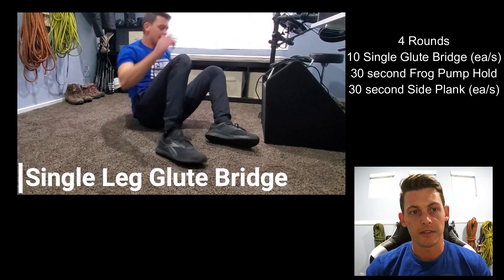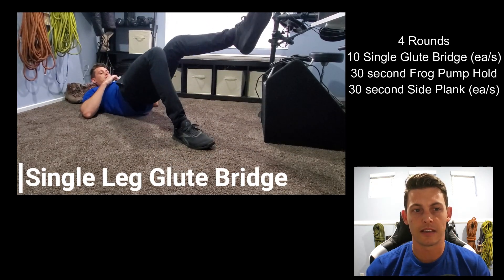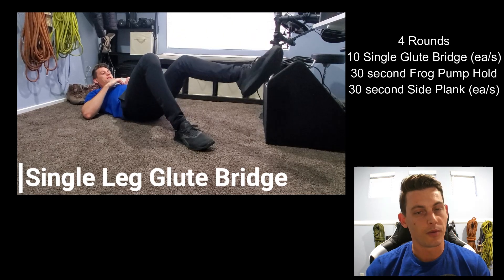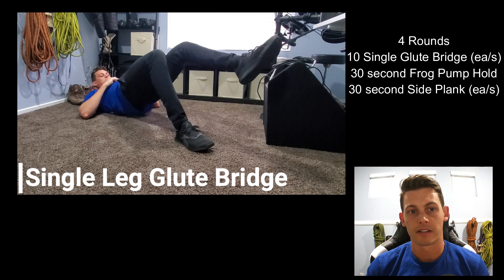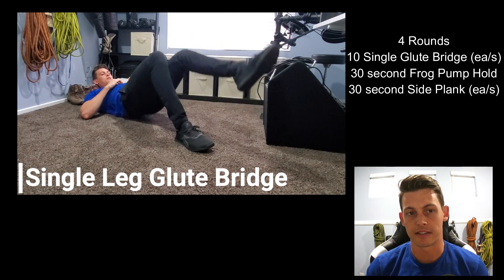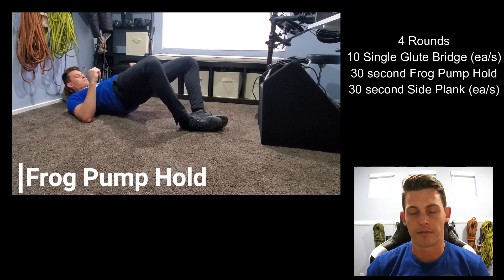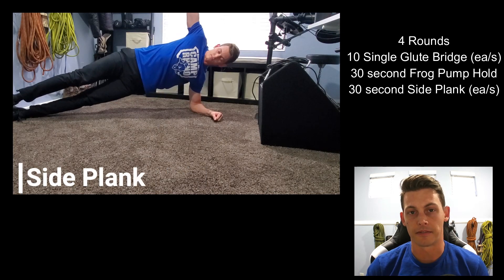After you finish 4 rounds of that first workout, you're going to do 4 rounds of the next one, which is 10 single leg glute bridges. If you want to add a little extra challenge, you can put your backpack on your hips for some load. So 10 on your left side, then 10 on your right side, then 30 seconds in the frog pump hold, 30 seconds in the side plank on your right arm, and 30 seconds on your left arm.